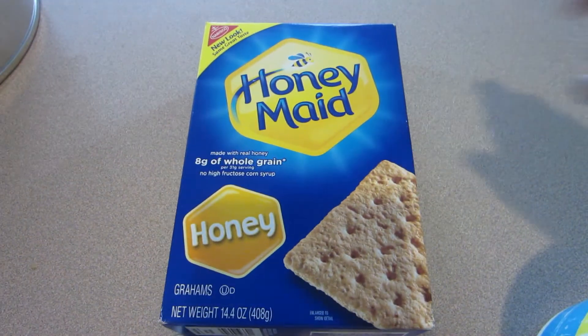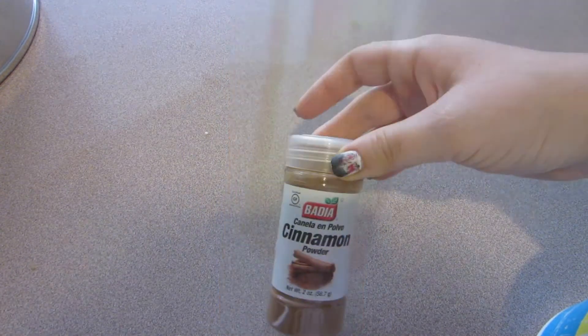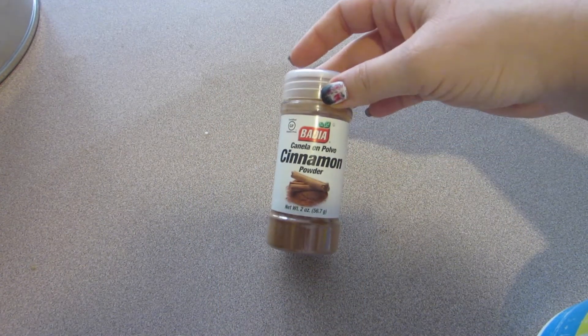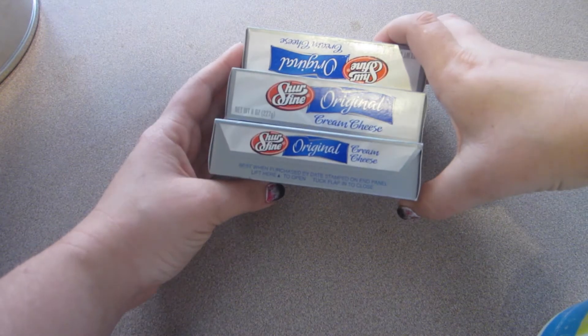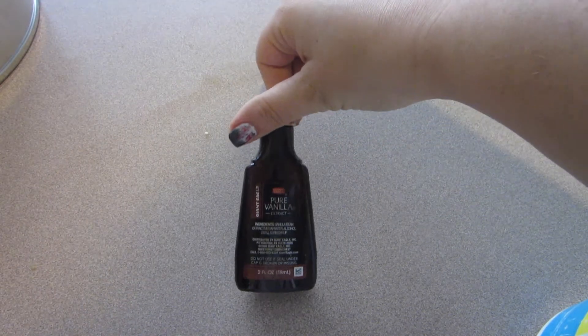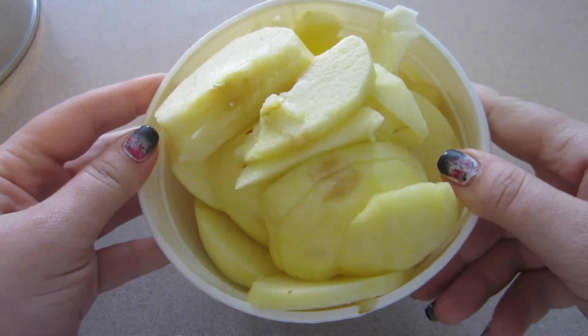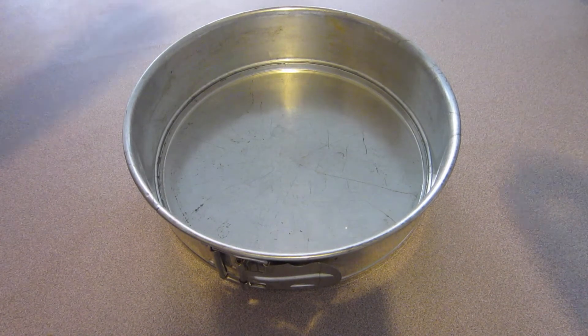You're gonna need about a cup and a half of graham cracker crumbs, about two cups of sugar, two teaspoons of cinnamon, a quarter cup of unsalted butter, three eight-ounce packages of cream cheese (softened), three eggs, about a teaspoon of vanilla, and about four cups of peeled, cored, thinly sliced apples.